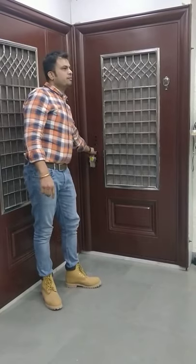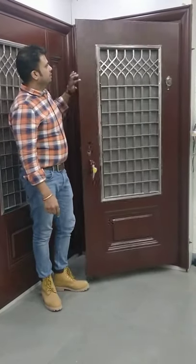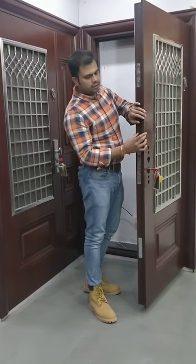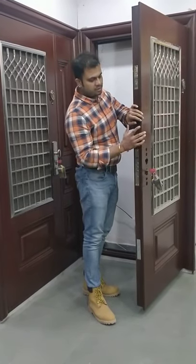All the doors come with their own frame. This is a proper 70mm thick door. In the normal case you can see 30–32mm doors, but this is a proper 70mm door.